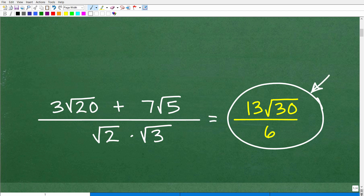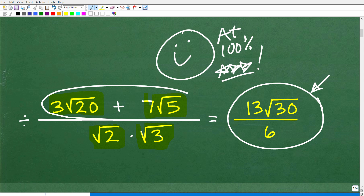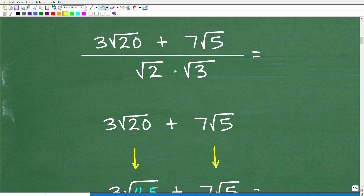So how did you do? If you got this right, nice job. Now let's look at what's going on here. We're going to have to figure out how to add square roots, how to multiply square roots — and doing these two operations are completely different. And then, of course, we're going to have to learn how to divide square roots. There are a couple of different issues to cover here, and that's why I created this problem — to review some really important concepts about square roots.